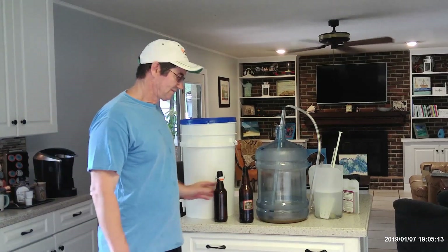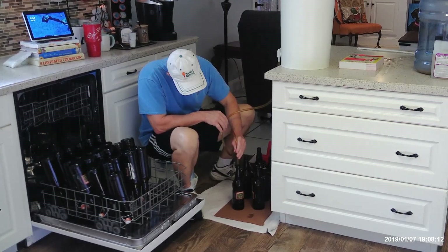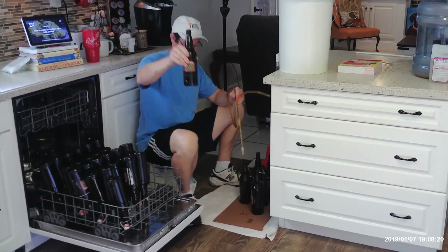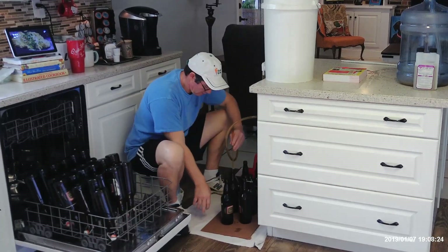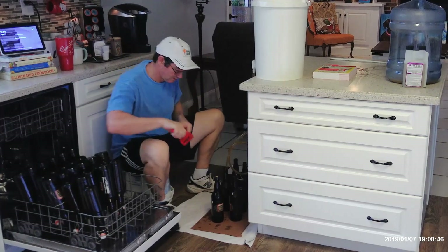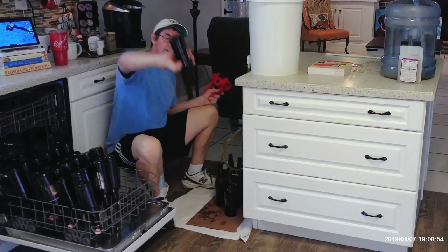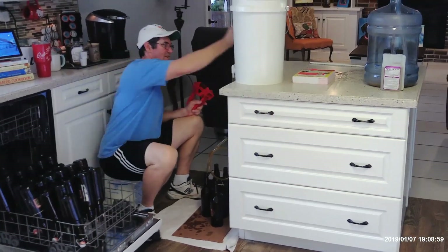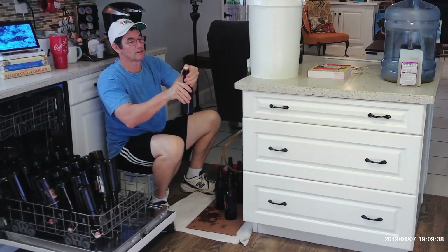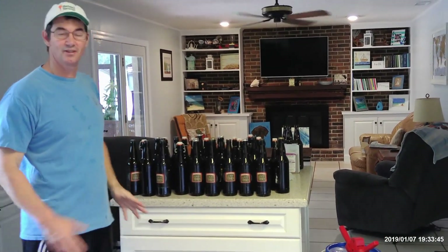Alright, we're going to get started on bottling now. As the bottle fills up, just before the beer starts to come out, pull the wand up and you've got the right head space. Then you put the cap on and use your bottle capper — just put it on the cap, press it down, and the beer doesn't come out. Try not to touch too much of the bottle opening because it's sanitized. That's how you fill them.